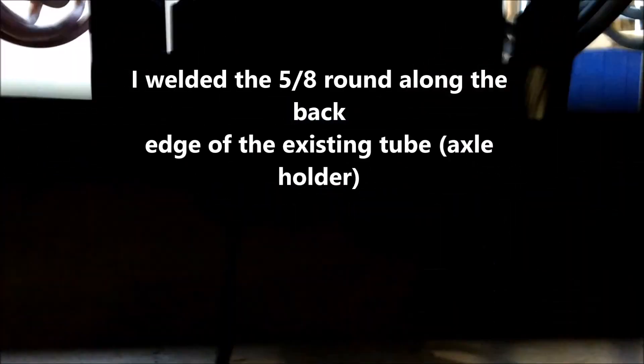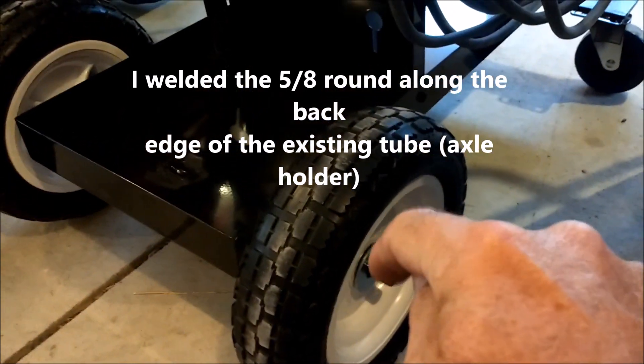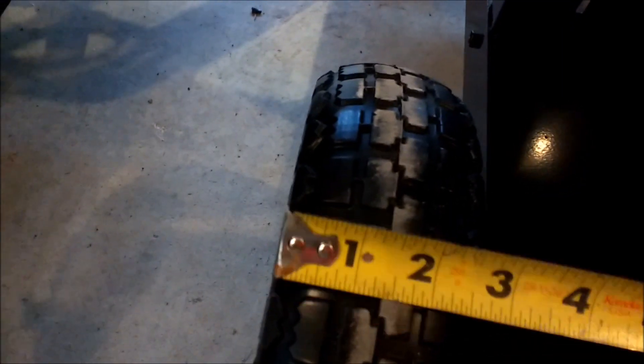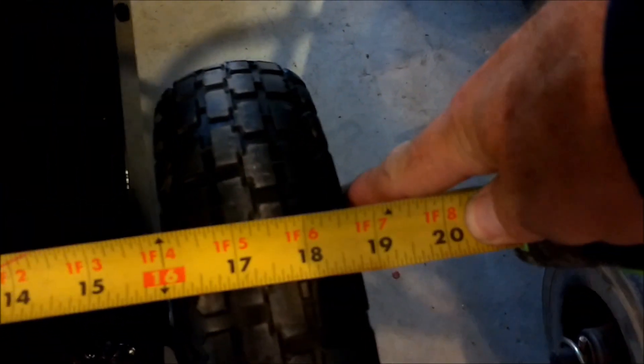Basically what I did was take out the old axle — it's a tube that slides right out from underneath — took off the old wheels, and welded this 5/8-inch round stock all the way across, tack welding it in a few places where it sticks out. I drilled holes in the ends for cotter pins, then put a washer on the inside and outside. The stock Harbor Freight width was about 15 inches at those little wheels, and now it's about 19 inches, so I gained about 4 more inches of width.